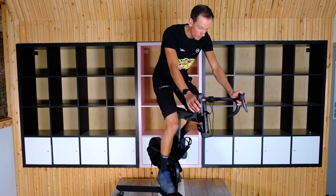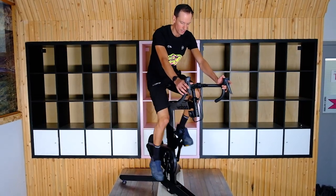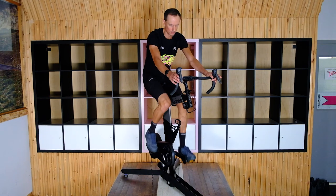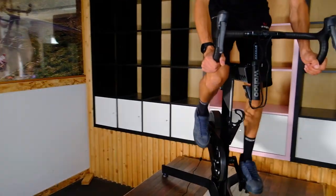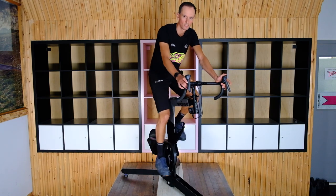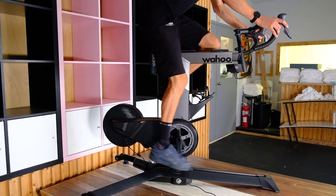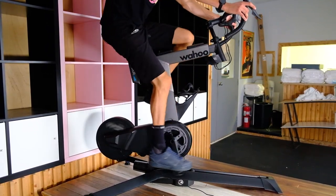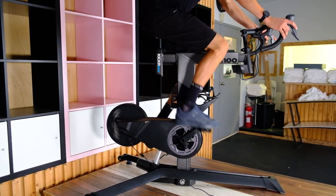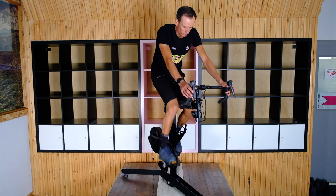One of the really fun features of this bike that nobody could even think was possible is you can change the incline. I can go downhill to a max of -11%, and up to wheelie mode — 20% incline. I should probably be in my big ring hammering it out up this hill! And of course, with Bluetooth, this bike is going to pair to your favorite indoor training app like Zwift, and it'll automatically tilt up and down as you climb or descend hills — just like real life.